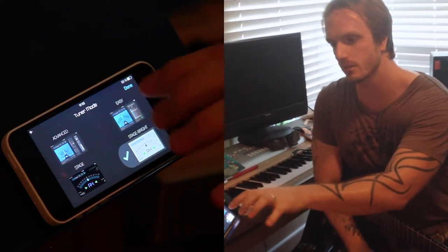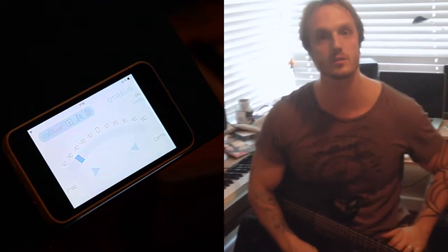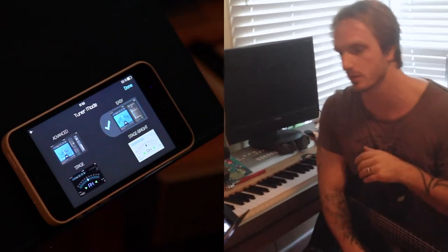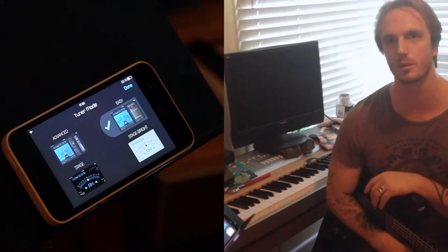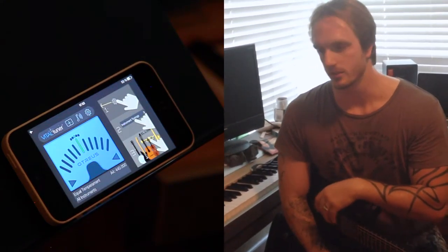Next is Stage Bright — it's the same thing as a regular stage tuner, but with a white background. So if you're outside playing and the sun is beaming down on it and you can't see anything, this will actually help you out. Then finally we have Easy Mode, which is great if you're more of a beginner and you haven't played guitar for that long.